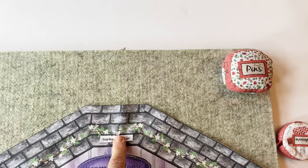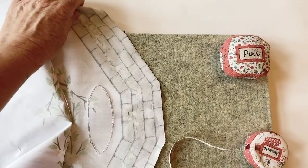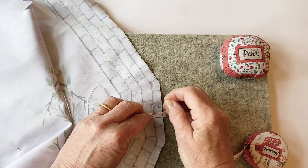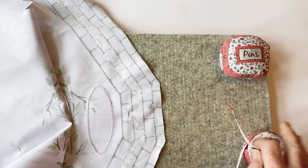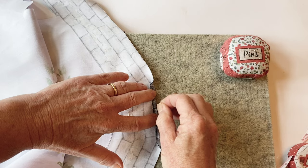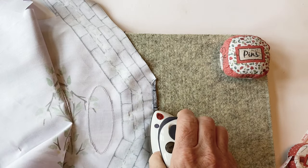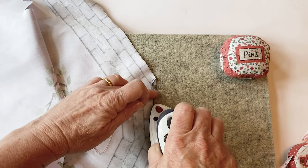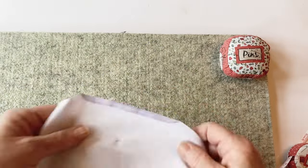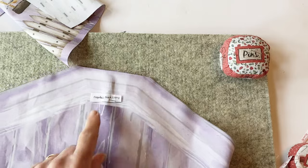Assembling the peg bag. Turn the top short edge of the peg bag front outer under by a quarter of an inch to the wrong side. Measure half an inch from the top short edge and mark this with a pin in a couple of places along, then turn the edge over to meet up with that pin — you've turned it over by a quarter of an inch to the wrong side. Just press this in place; you're not going to sew it at this stage. Repeat this to turn under the top short edge of the front lining, the back lining, and the back outer, so that all of those top short edges are turned under by a quarter of an inch.